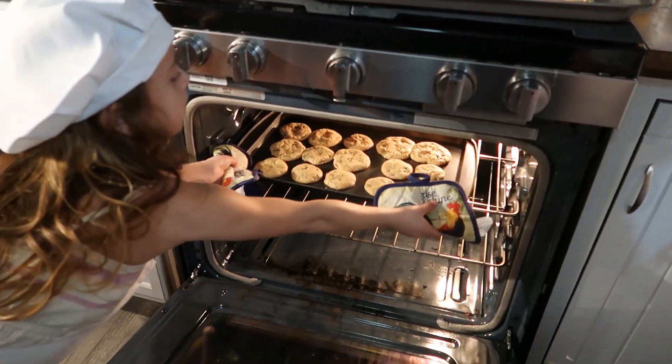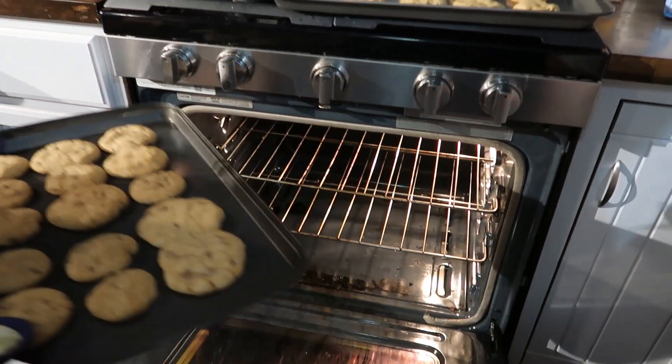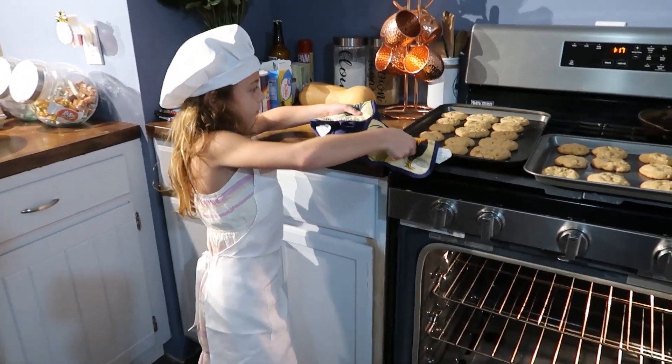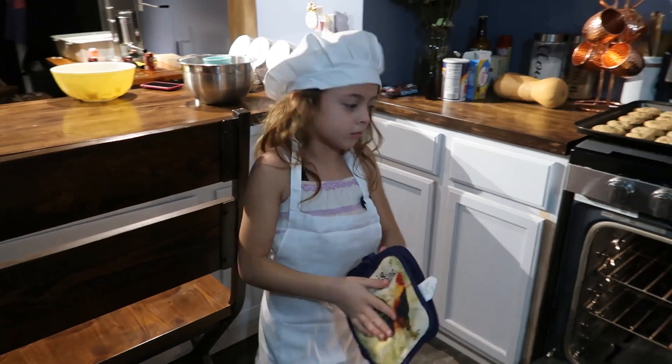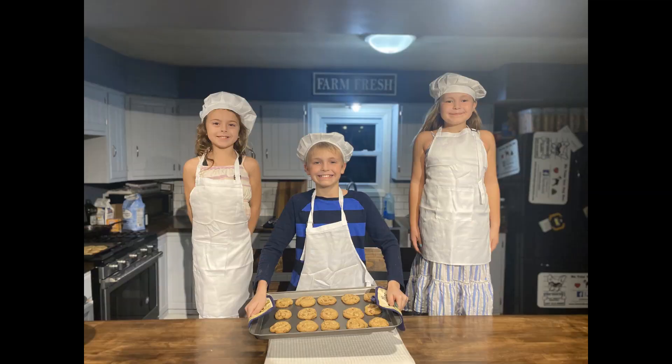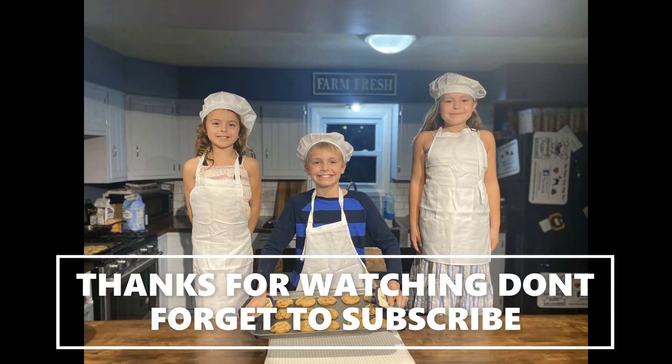We're going to put the cookies in the oven. Thank you.